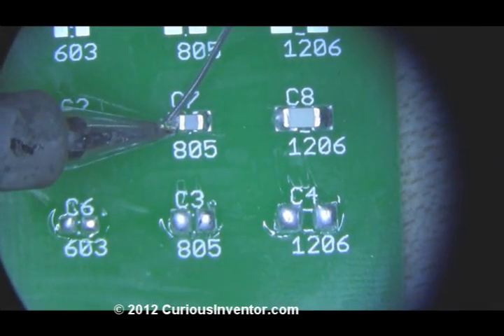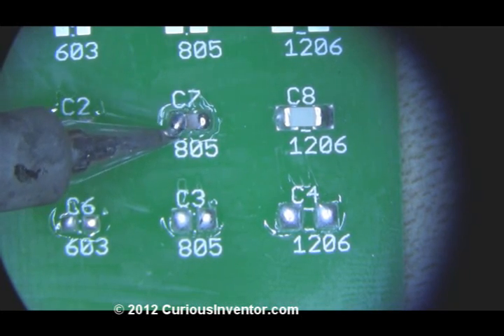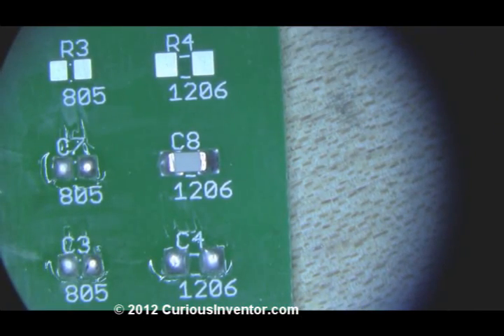One caveat to how easy it looks in this demo is that I'm using a practice board that doesn't have any traces or ground planes. Any metal coming off the pads will act like a heat sink and draw heat off the pads much faster, making it hard to get and keep both sides molten at the same time.